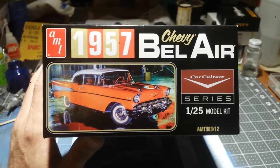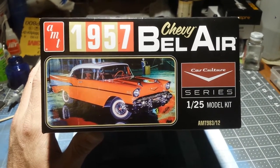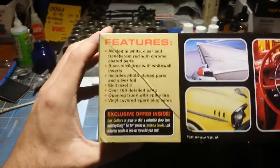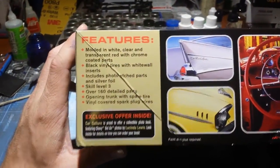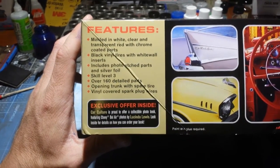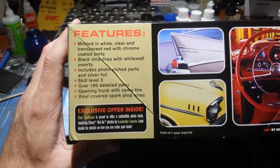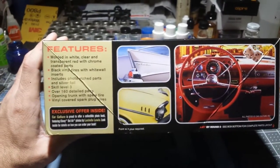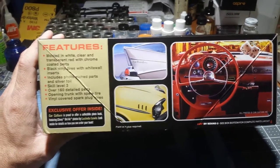Obviously a 1/25th scale. Here's something interesting about this kit — it actually has photo etch parts, bare metal foil, and spark plug wires. I think that's something new for AMT; I haven't seen any kits like that yet.